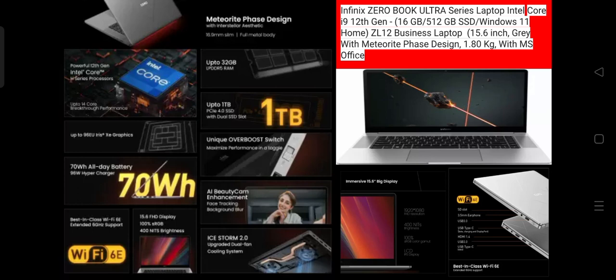There is no touchscreen. The screen size is 15.6 inch, with a screen resolution of 1920x1080 pixels. The screen type is Full HD IPS display. It has built-in speakers and a built-in microphone.